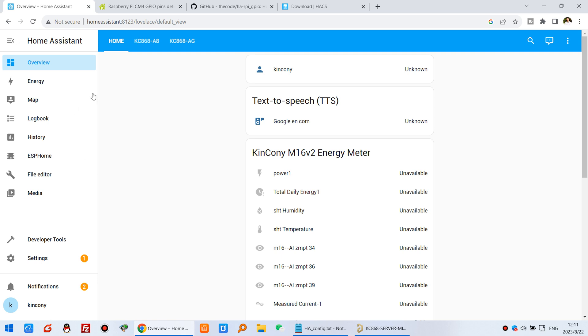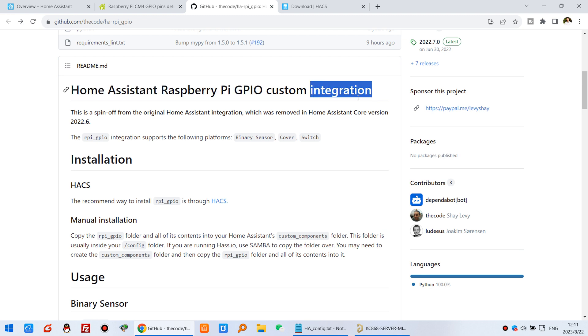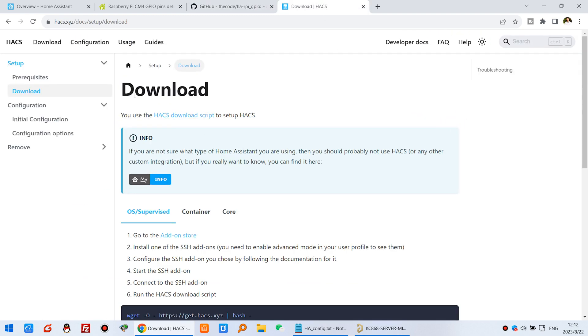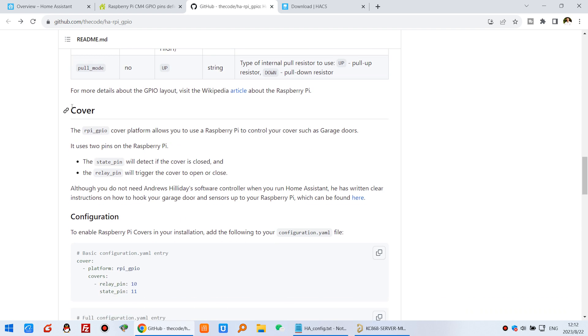I will show you how to add these pins to Home Assistant. On GitHub you can see that Home Assistant supports Raspberry Pi GPIO integration. The integration covers digital input and digital output pins. After installing HACS, we can use the configuration — it supports binary sensor, cover, and switch.